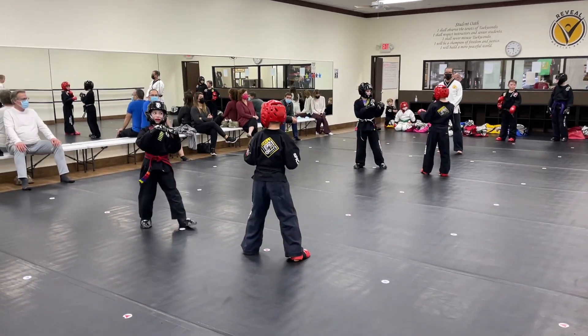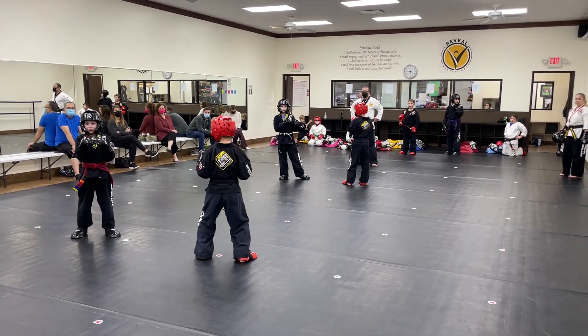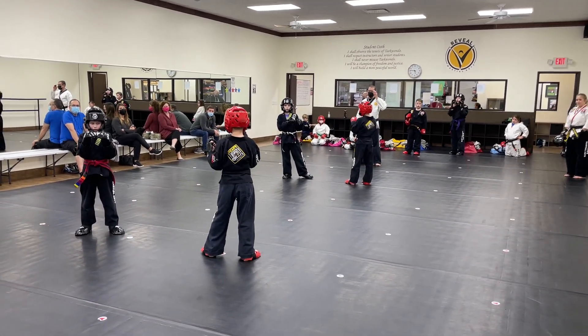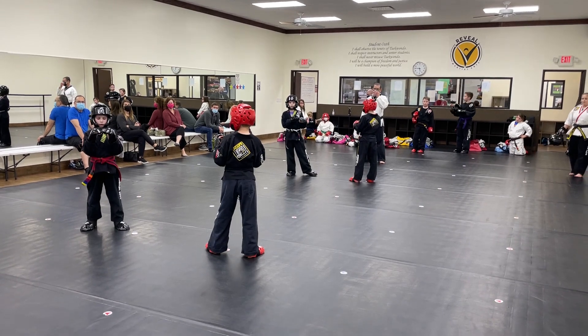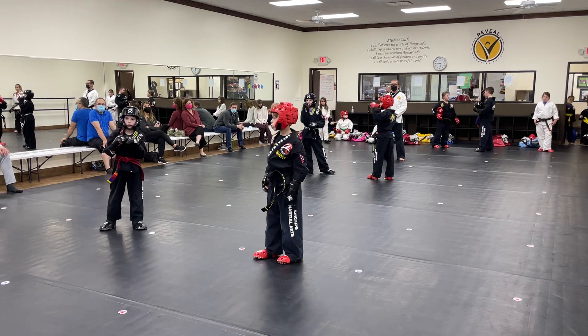You guys have lots of space, but black belt round doesn't mean that you're going to go hard. It means we want to see some advanced techniques. What is one of the advanced techniques that we work on this cycle, Mr. Claus? 360 front kick.